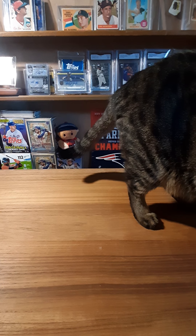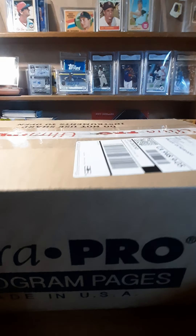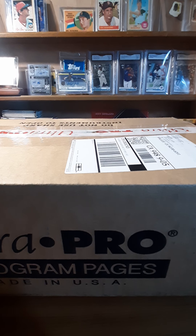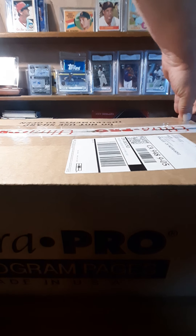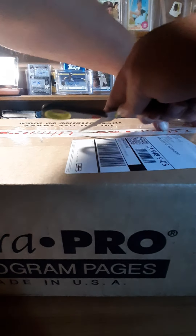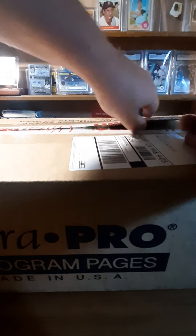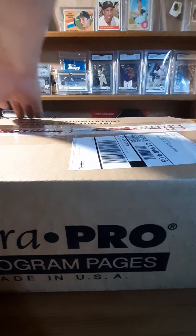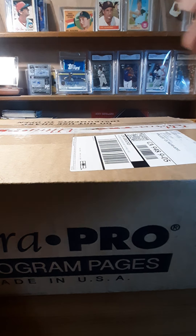Hey everyone, Steve here with Stripes. A little mail day — got an eBay order that came in. We got some Series Two in there and then some supplies. It's always necessary to have supplies.